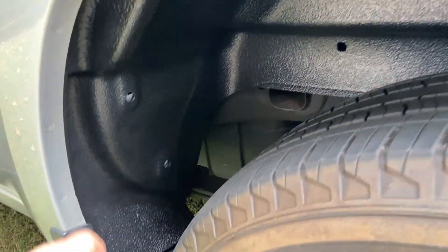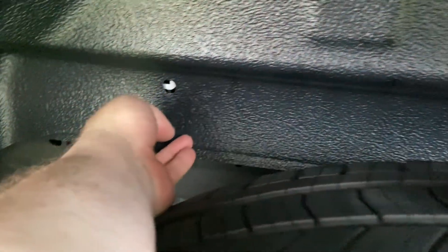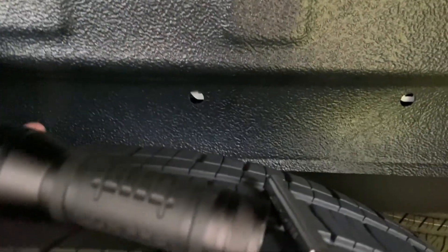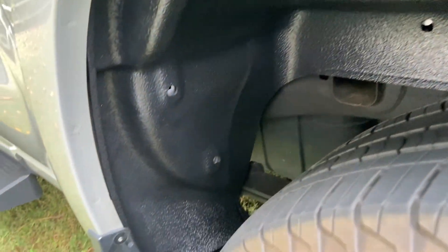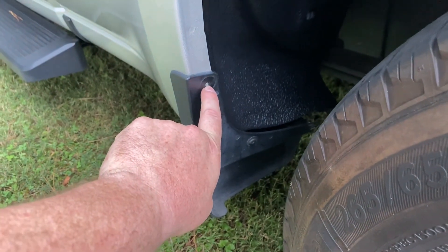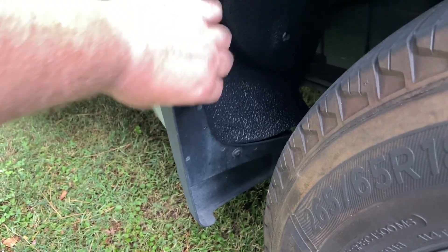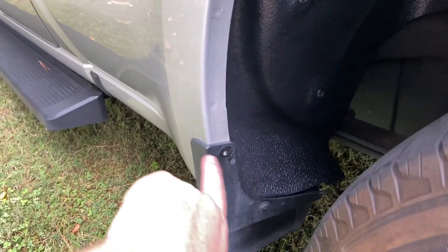Here's the inner fender liner put in place. We found that the holes against the bed don't line up the best, but the holes on the front and back of the fender line up pretty well, and the overall fit is pretty good. We did run into an issue where one bolt was preventing us from being able to put the fender liner in place, so we removed that bolt.